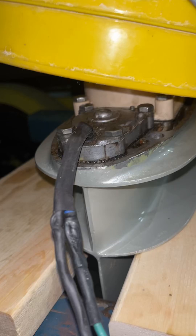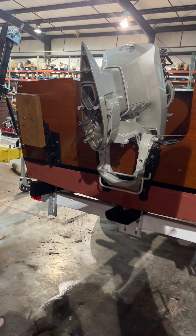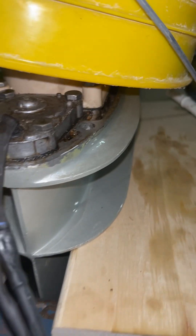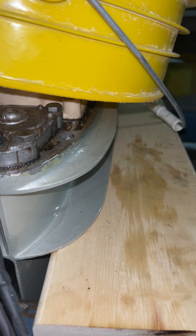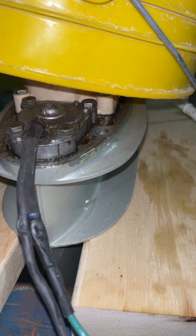Mr. Hester, this is Paul. As you can see, we've got your engine apart again. This is called the lower unit down here, and it shifts electrically — you've got push buttons for forward, reverse, and neutral.